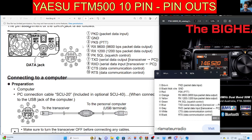It's quite interesting if you read through what each number does and how this works. For example, number 4 is RX 9600 BPS packet data output, but then on number 5 you've got 1200 BPS data output and so on. Links for the manual will be in the description.